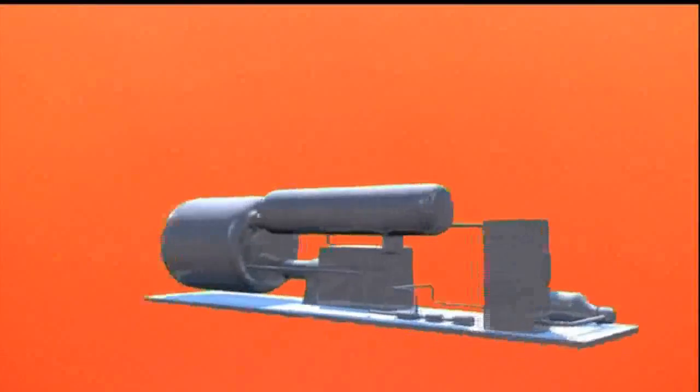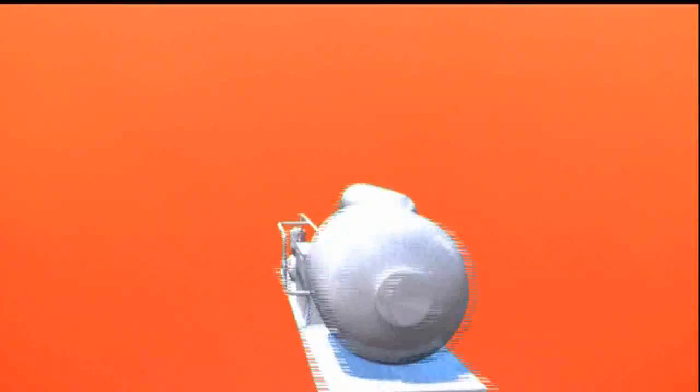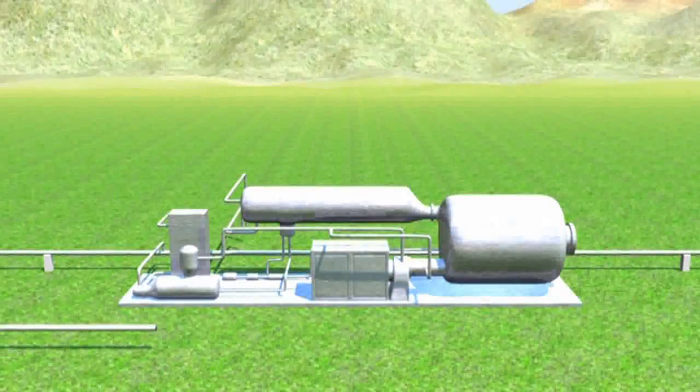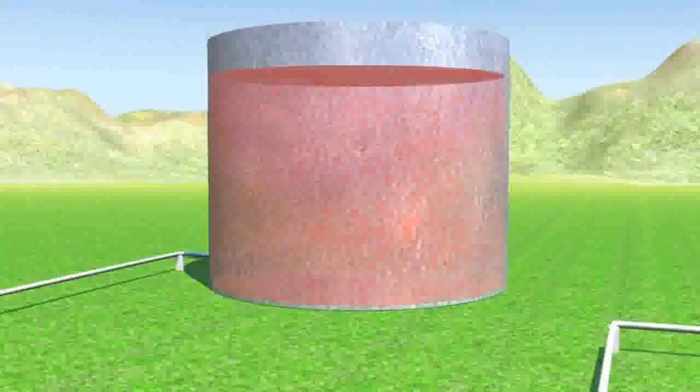The Elianto solution uses an organic fluid cycle named ORC instead of steam cycles, as it is simpler and more suitable for small-scale energy production. The ORC cycle, as all thermodynamic cycles, works through the heat exchange from a hot source — the thermal oil — to a cold one.